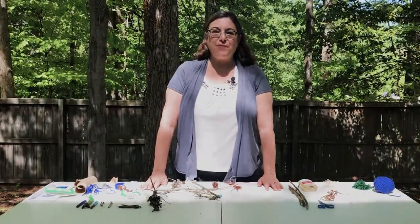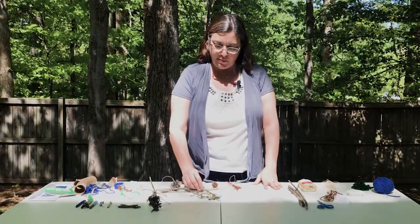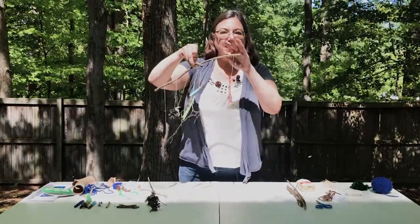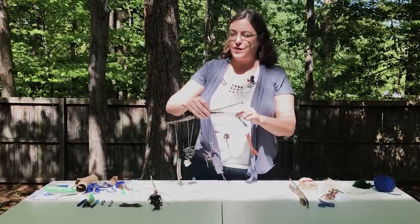Hi, I'm Miss Pam. I'm from the City of Fairfax Regional Library, and today we're going to be making mobiles. This is a craft project that you can do at home with materials that are easily available to you, and I'm going to show you how.